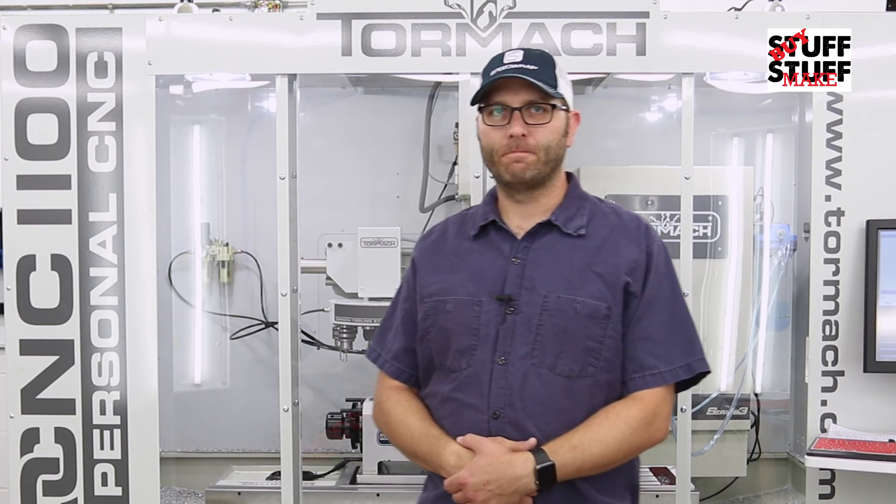Thanks for joining us today on Buy Stuff Make Stuff. Leave a comment below if you have any questions or comments, and please subscribe if you found this beneficial. See you next time.